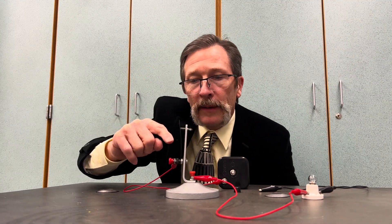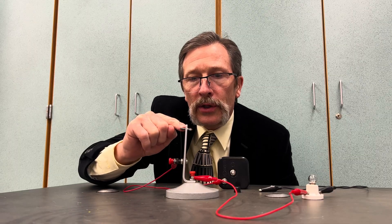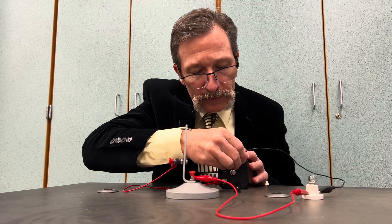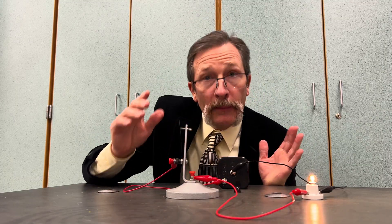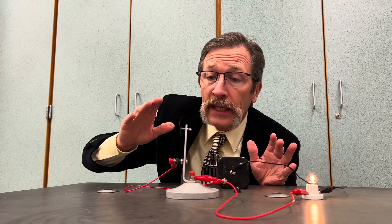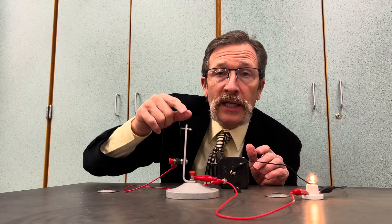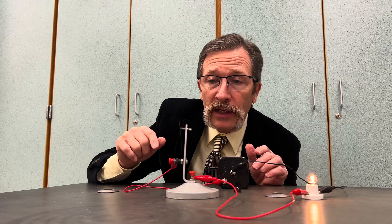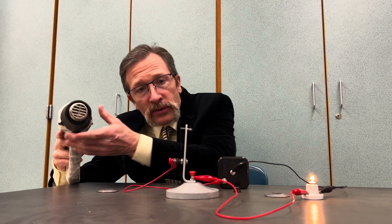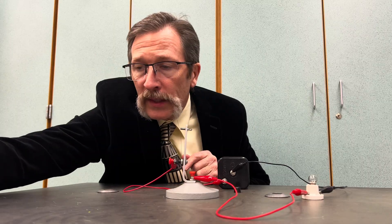My bimetallic strip is connected to the battery via this red wire. Current goes through that bolt, down around to the light bulb — you can see the light bulb is on. But if I send too much current through here, I could put a fuse, but once a fuse blows it's done. The beauty of a bimetallic strip: if I take a heat gun and heat this strip up, it bends and disconnects the circuit.